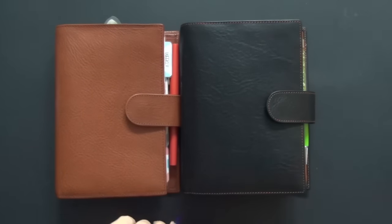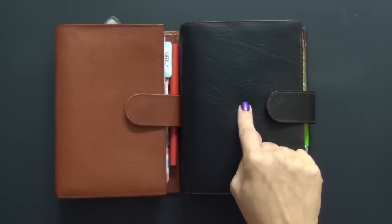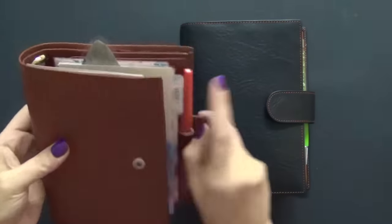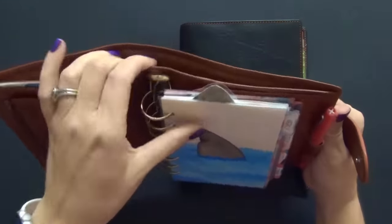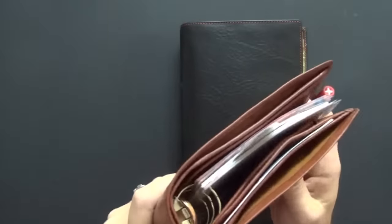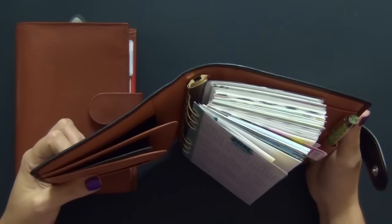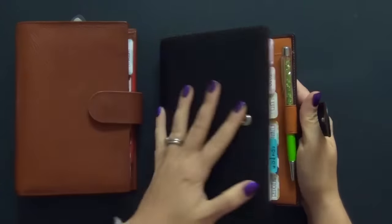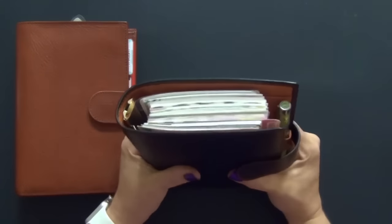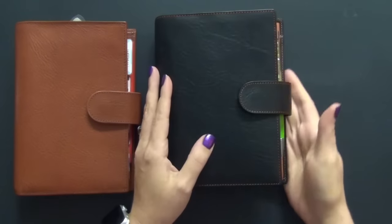Now we're going to go through a couple of points that are positives on the Campagna that the Amica does not have. One of the big selling features of the Campagna is this back pocket. The Amica does not have that — that back pocket is missing. I feel like if they had put this on this planner, it would have went from 99.9% to 100% awesome. But they did leave out that back pocket, so that's something you want to keep in consideration.